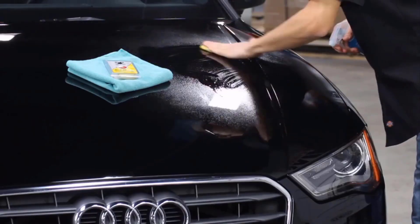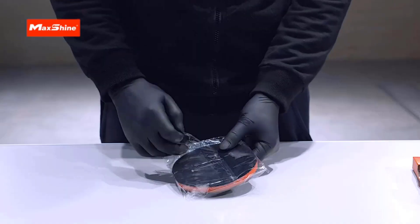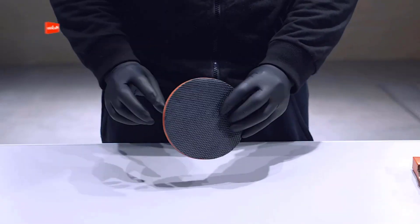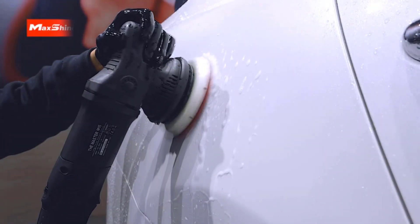Routine washing of your car is great to keep your paint looking shiny and new, but from time to time you'll want to put in some serious elbow grease to make sure your paint stays protected. You've likely heard of polishing and waxing your car to restore some of its lost shine, but to really keep your paint finish pristine, you'll want to use a clay bar.